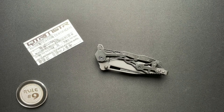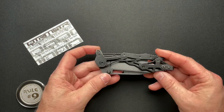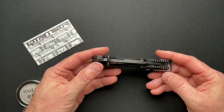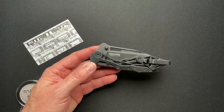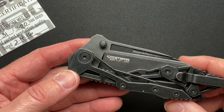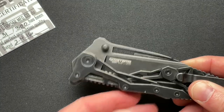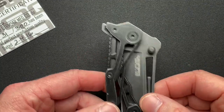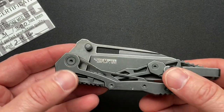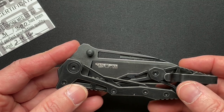Welcome back guys. Have we got a very interesting knife to discuss today. I don't even know really where to begin with this thing other than to zoom in and really just show you. We'll talk about the specs for the most part, but really it's just an interesting way to build a knife.